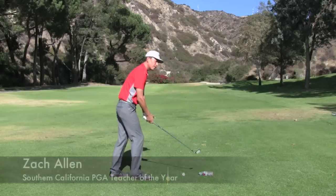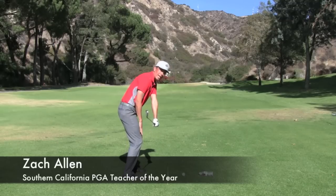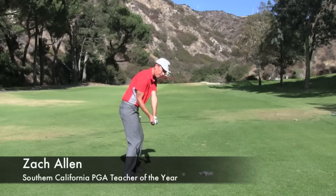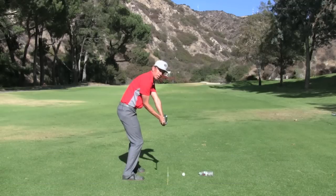The biggest determining factor I've found is the distance your hands are from your right thigh when you get into the hitting area. The players that are hitting the toe, the heel, topping the ball, hitting it fat — their hands are farther away from them as they get down and approach impact.